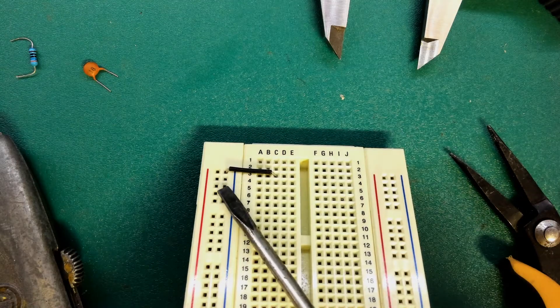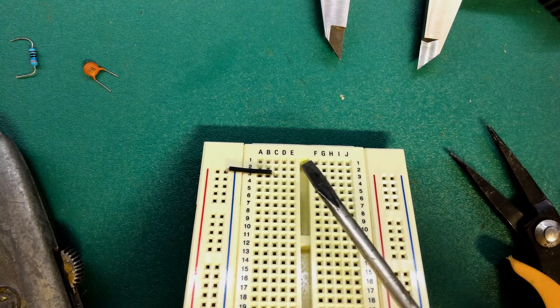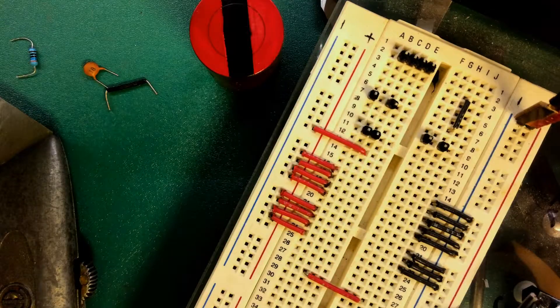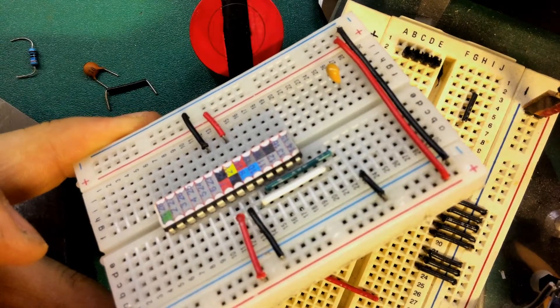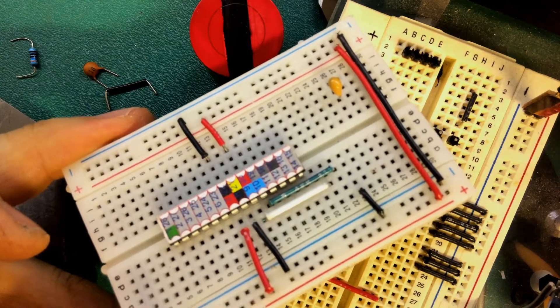Just remember the important part: measure the distance between the two points, add 10mm, and then cut 5mm off either side. Before long you'll be doing nice neat cutouts like this — or like this. It's pretty easy and it really makes your work look very nice.